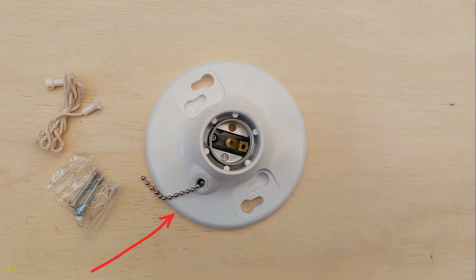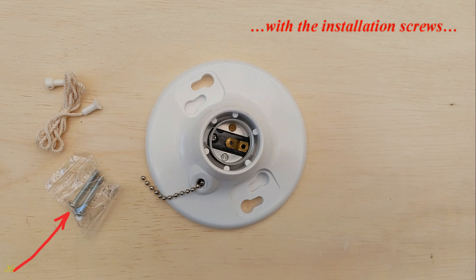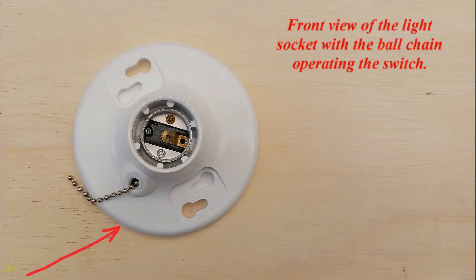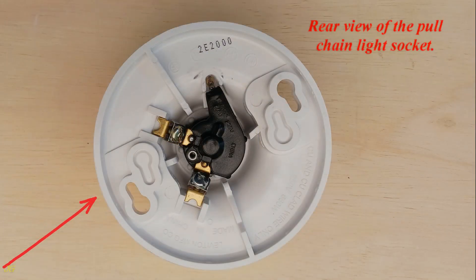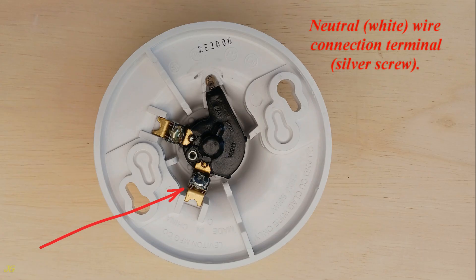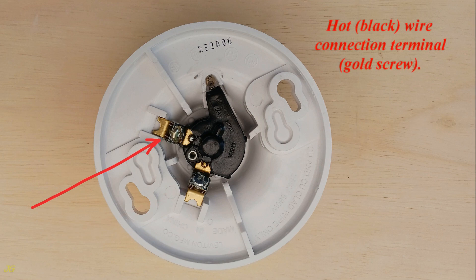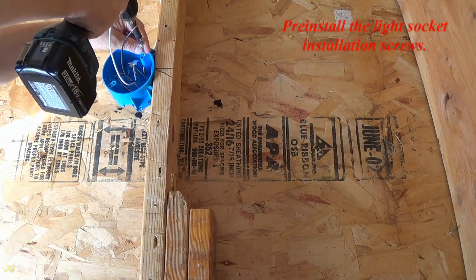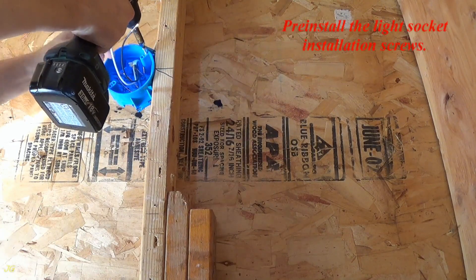Pull chain light socket with the installation screws and the pull string. Front view of the light socket with the ball chain operating the switch. Rear view of the pull chain light socket: neutral white wire connection terminal at the silver screw, hot black wire connection terminal at the gold screw.